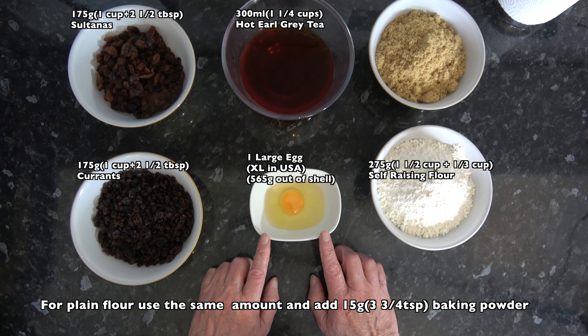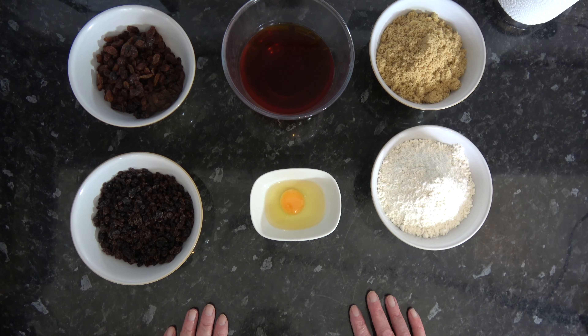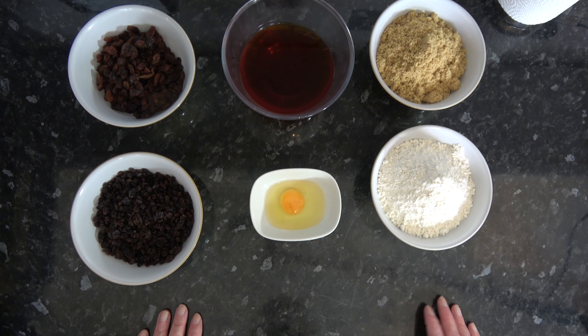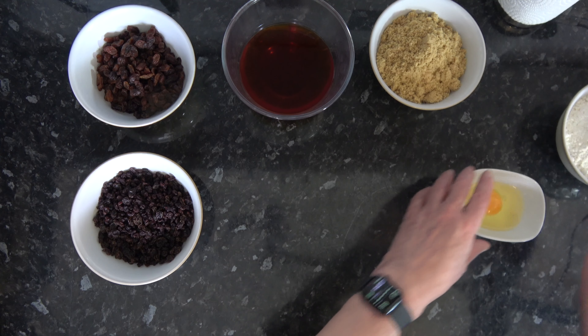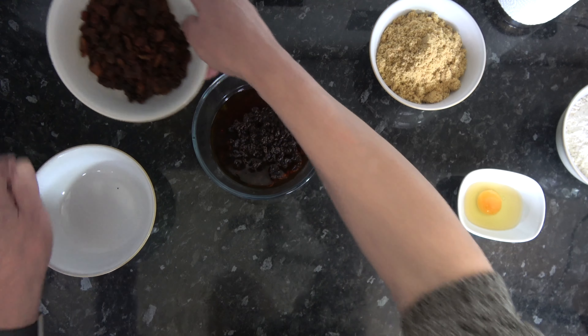So with that said we'll go on to the ingredients. For this I have 300 millilitres, which is one and a quarter cups, of hot Earl Grey tea - you can have that as strong as you like. Then 175 grams, one cup plus two and a half tablespoons, of currants, and the same amount - 175 grams, one cup plus two and a half tablespoons - of sultanas. I also have 275 grams, one and a half cups plus a third of a cup, of self raising flour.